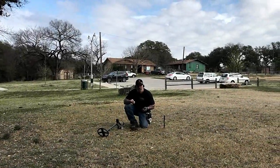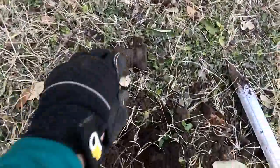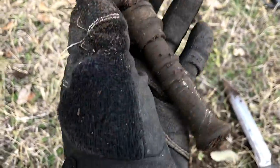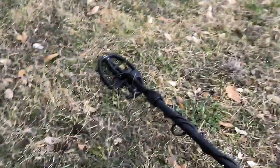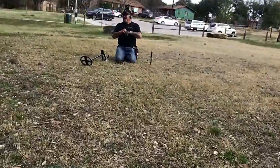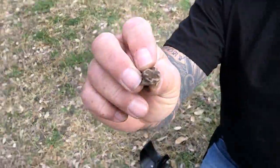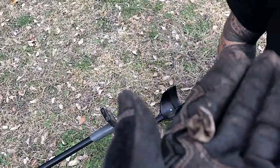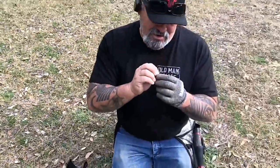Randy is over there digging all kinds of good goodies with his XP. I just dug this brass nozzle — a huge thing. Let's see if it's been here a while. Randy, what did you find over there? Something interesting — it looks like a molar. It's a piece of metal all scrunched up — it looks like the cap of something, maybe an old makeup container. When he first pulled it up he said it looks like a molar.